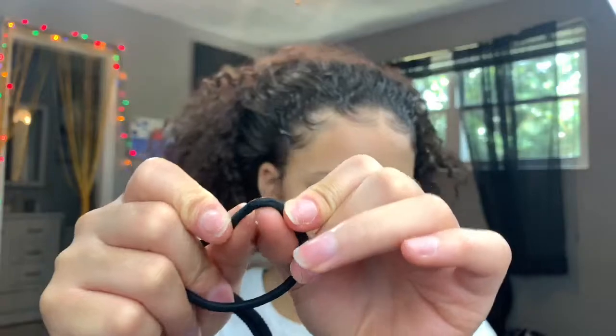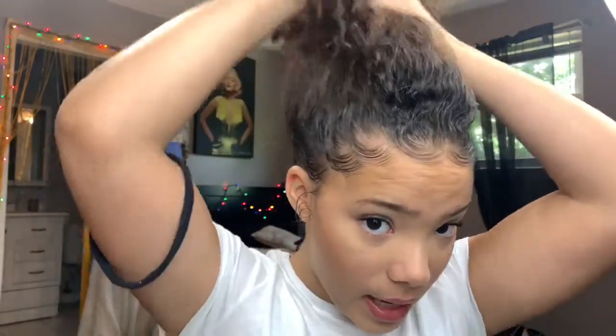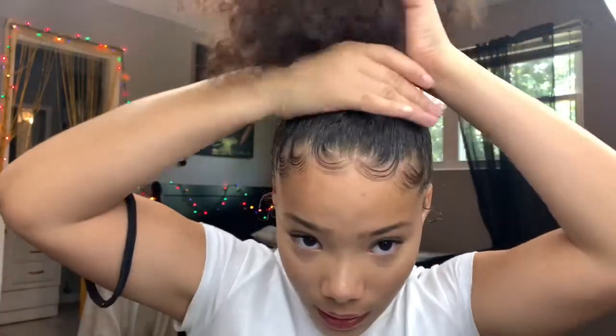Regular hair ties have that little connector piece that breaks every time you stretch them, so these scrunchies are better. I'm going to put my hair up as far up in the middle of my head as possible.